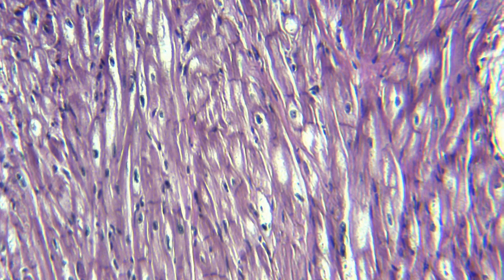When we look at it farther away, you cannot see the striations anymore. But if you look, you still see those darker side-to-side dashes — the intercalated discs.